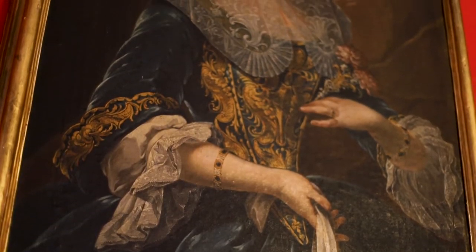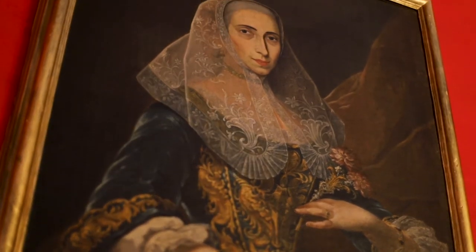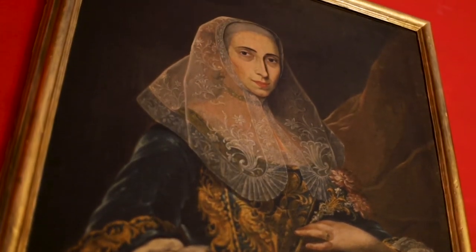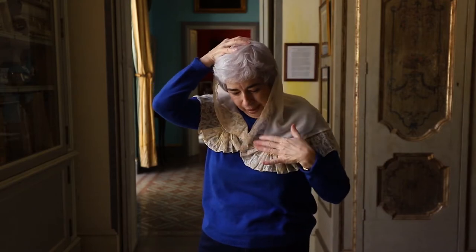Then as fashion develops, particularly interestingly the fashion of Madame Pompadour and her hairstyles, the wimple moves. The skullcap does not appear any longer and the wimple moves further and further back until it is actually pinned to the bottom of this big kind of hair construction. What is important is that the two lappets are always shown and always worn in the front like this.